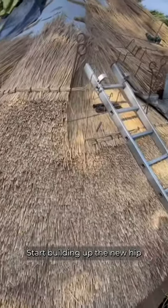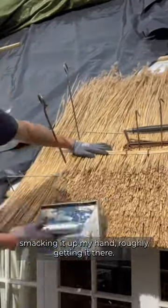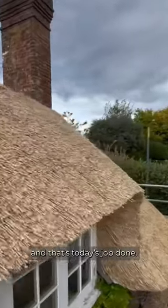Start building up the new hip, got the brow coming across now, pulling my temper in place, smacking it up my hand, roughly getting it there, again with the leg, sharpen it up, nice sharp edges. And that's today's job done.